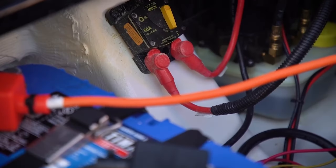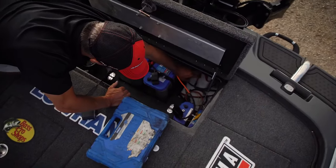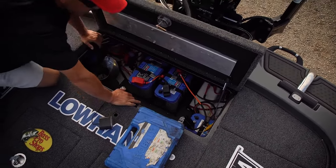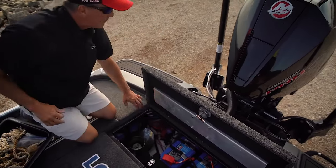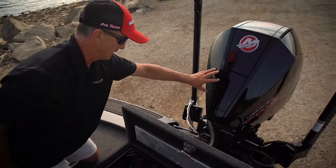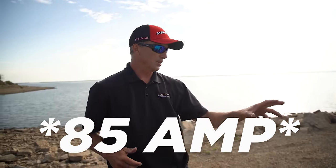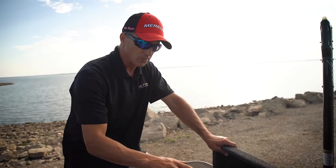On this side there's a breaker for the trolling motors — if it gets clogged in a rope and trips the breaker, you can reset everything right there. I've got two Power Pole pumps I can access to fill those reservoirs — never had to do that in my career. That over in the corner is the Power Pole Charge. It takes advantage of the big alternator on this motor — I think it's 40 amps — and once my cranking batteries are charged, it puts all that current into my trolling motor batteries.